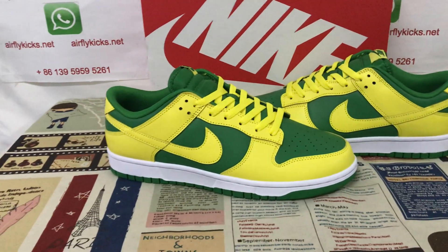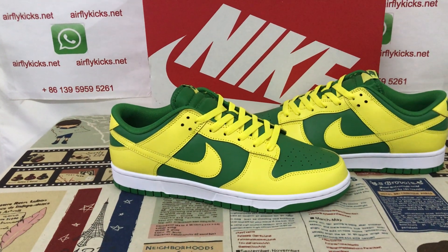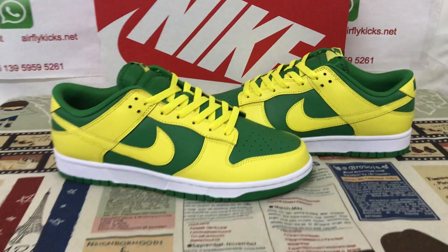So if you like them, you can place your order on my site, EarthlightCase.net. Or you may contact me by my WhatsApp: 139-5959-5261.